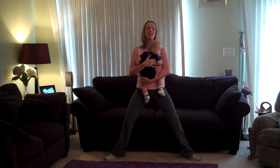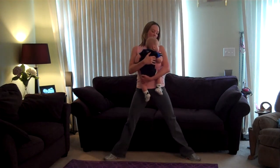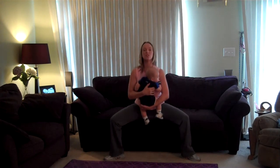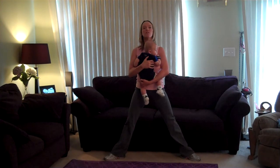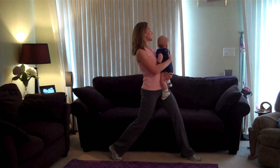We burn more calories that way. Let's do three more plies. One, two, and three. Very good. Pivot your feet the other direction. Alright — second set of stationary lunges.